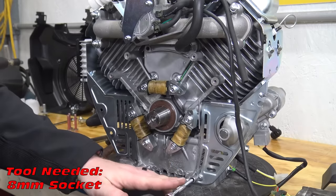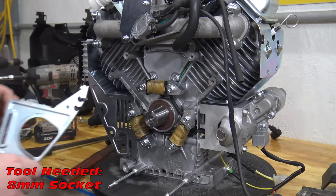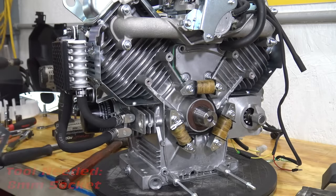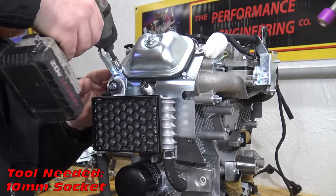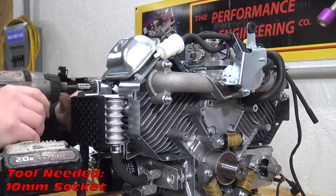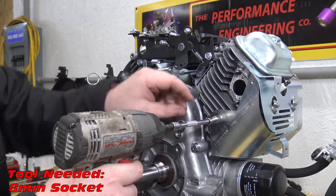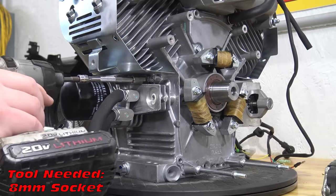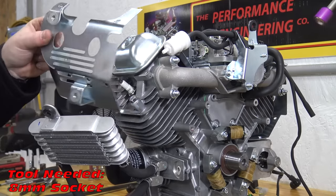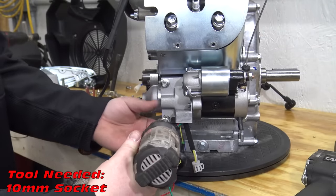There are two bolts on the bottom and one on the upper left holding on the inner heat shield. Remove the three bolts holding on the oil cooler. Remove the retaining bolts holding the heat shield to the head. Two bolts hold the starter to the block.